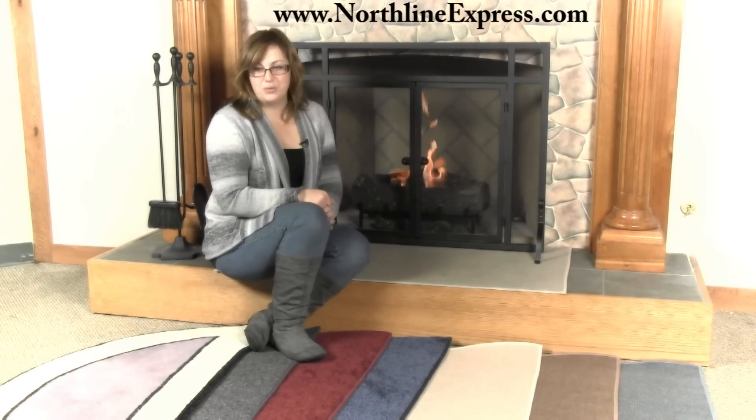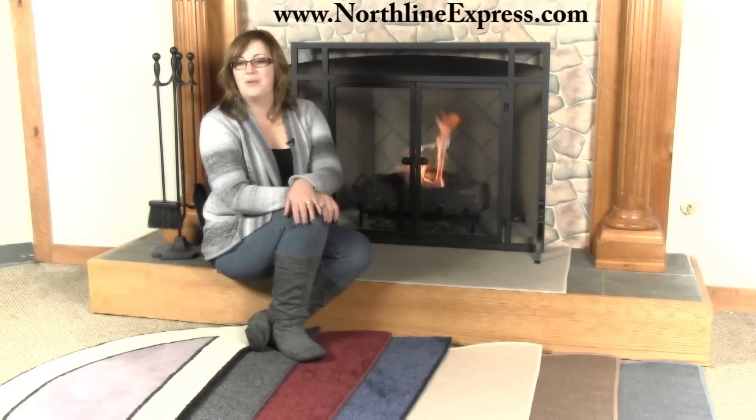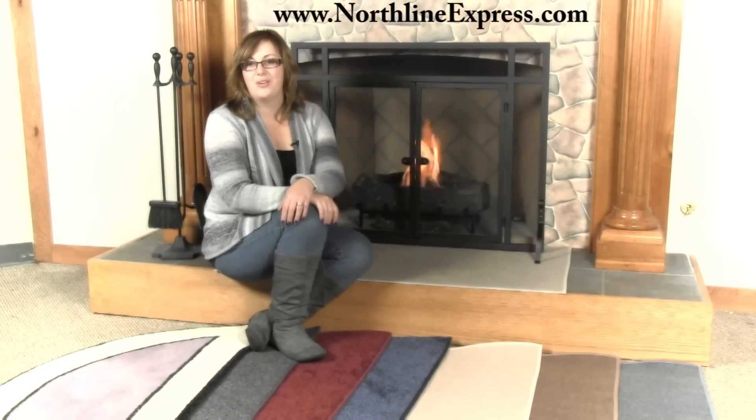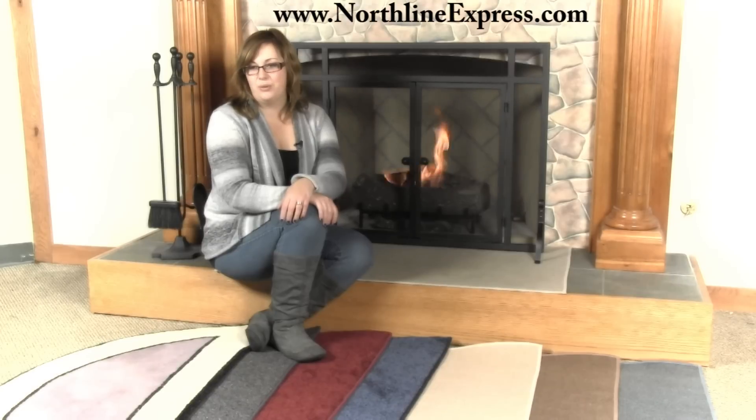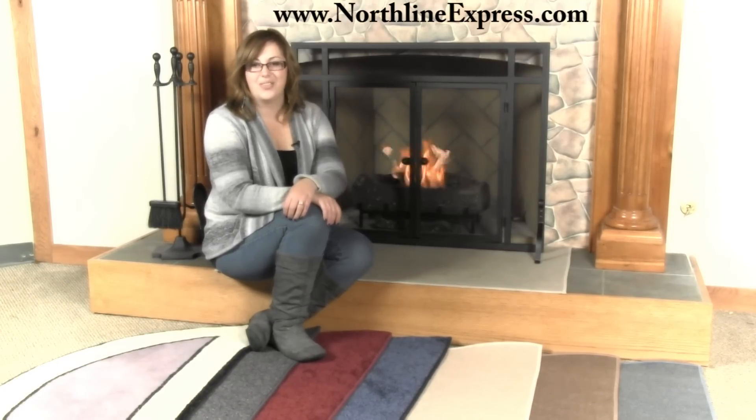So just remember, you can keep your fireplace and your home safe and still get a beautiful, stylish look when you add one of our functional and attractive hearth rugs to your hearth. I hope you found this information helpful, and don't forget — Northline Express is also your one-stop shop for all your hearth accessories.